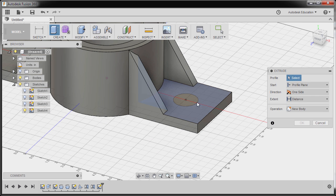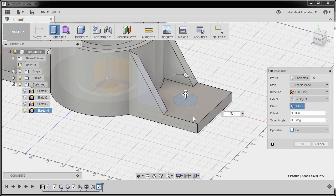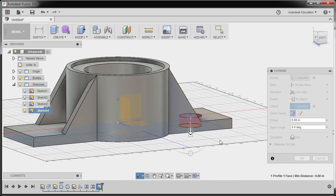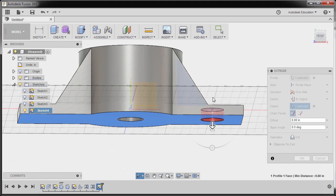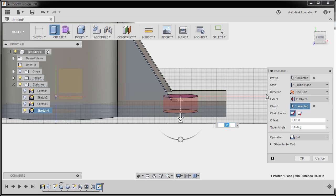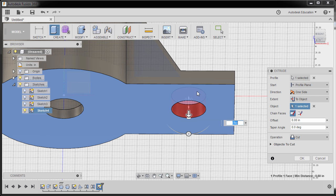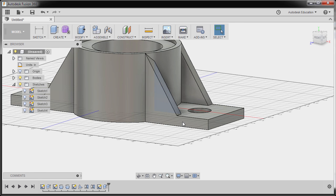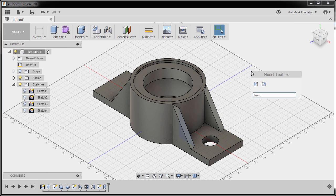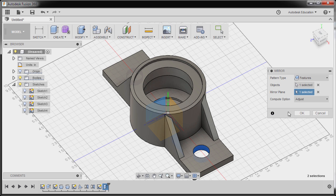Hitting E for extrude and selecting the circle. Moving this arrow down — for the extent I want this to be To Object. Left click this arrow and left click this face. The purpose of To Object is that in the future if my thickness changes, my extrude will automatically follow the position of this face. Hitting OK. Grabbing our mirror tool once more — pattern type to be Features, selecting Extrude, selecting mirror plane, selecting this plane, hitting OK.